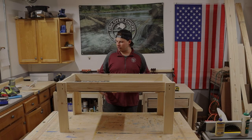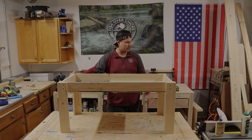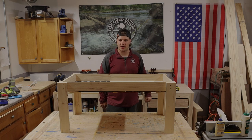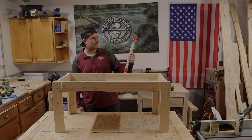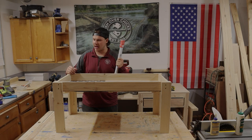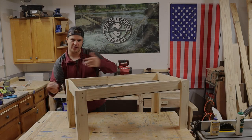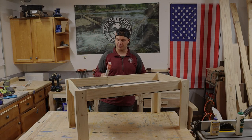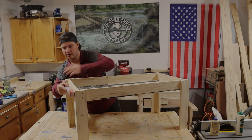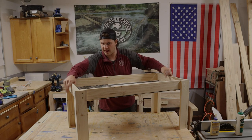We've got the legs on, looking great — here's what it looks like with the compartment. Now we're going to grab those sliders, get those installed, and then get the tabletop on it. We're using these cheap 18-inch sliders that I had left over, which is perfect. We're going to put these on the sides — there will be some space in the middle, but that's okay because the tabletop is going to be over it. As long as we've got these screwed in on both sides, you'll be fine.